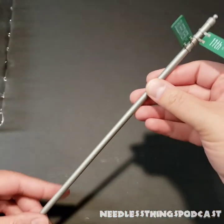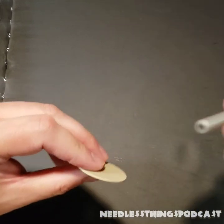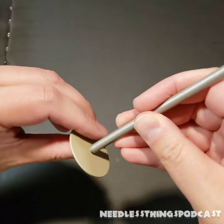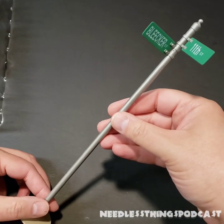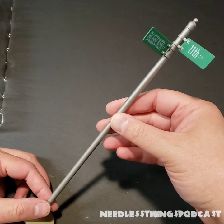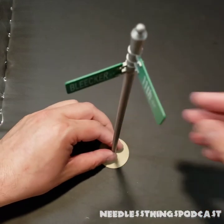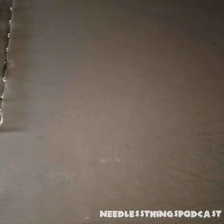Finally, we have the street sign — Bleaker and 11th — looks great. It's got a little base with a peg, and this can go right next to the city diorama if you have it. If you don't, I recommend trying to get it — the city diorama is just fantastic. The street sign stands right next to it looking cool, making it more New York-y.